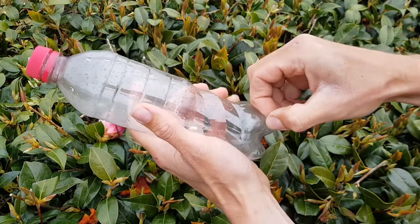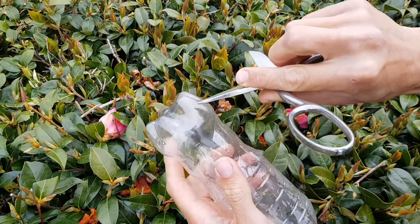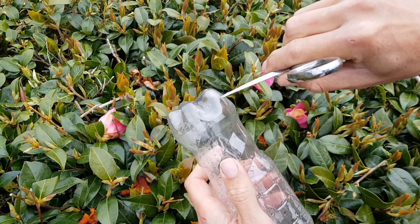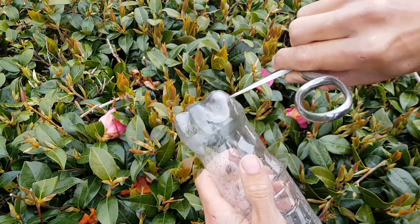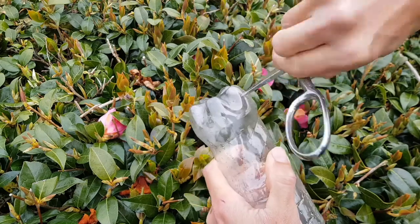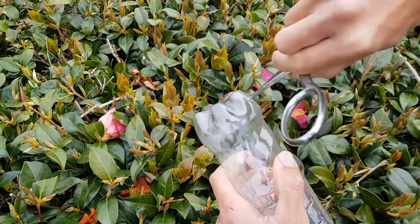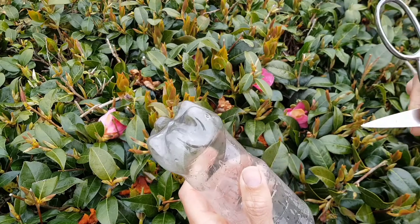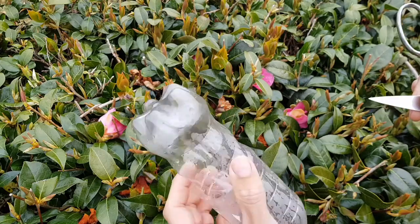That makes an initial little hole. Then take your scissors, find your little hole, and use the sharp bit to widen it out. Remember what we said last time — always push the scissors away from you so that if you slip you're not going to injure yourself. Just gently widen it out until it's about as wide as your stick, so you can push the stick through to make your perch. Now I just need to make a hole on the other side and put the stick through.